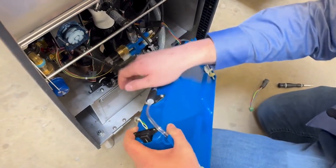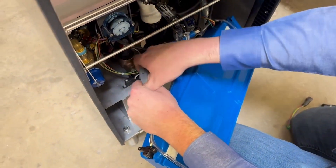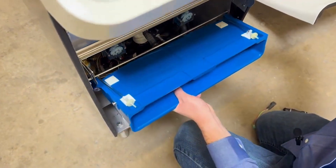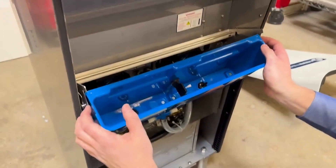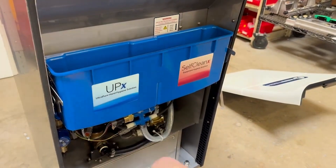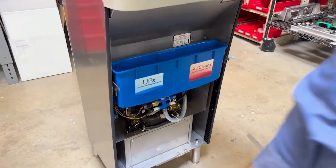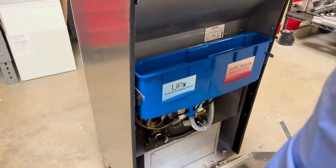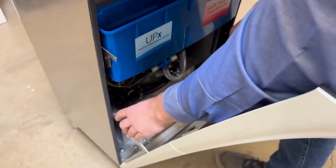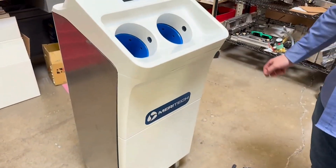Now I'm going to reattach the harness where I unplugged it, remount the receptacle onto the pivot rod, bend these tabs slightly in, and then tilt the receptacle up to reseat it. Then I'm going to reinstall the door by sliding it onto the hinges. And with that, you've swapped your Evo harness receptacle.